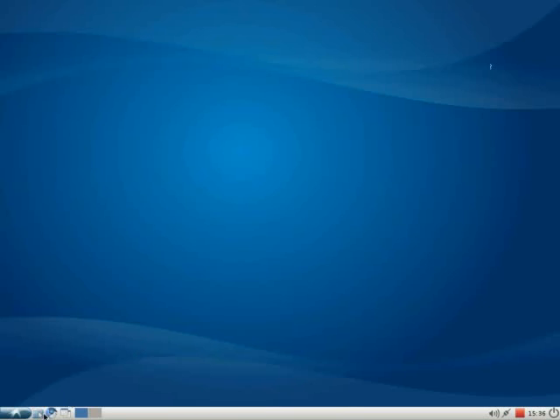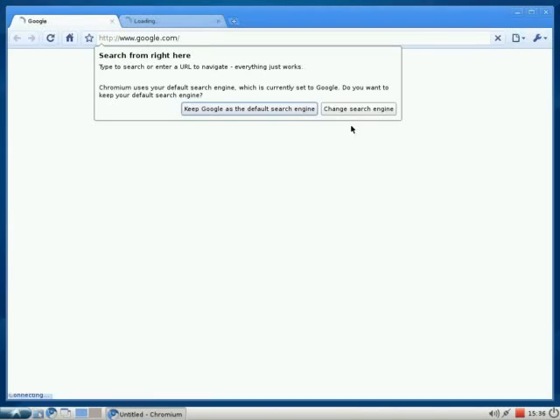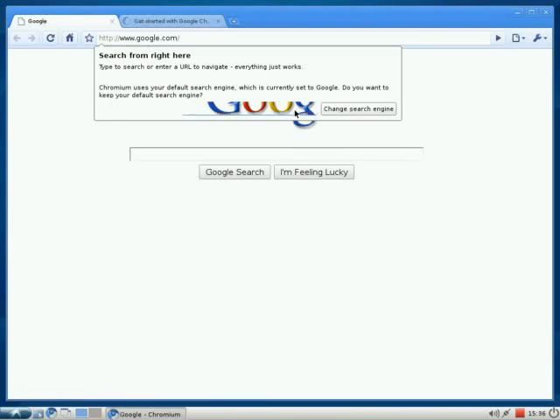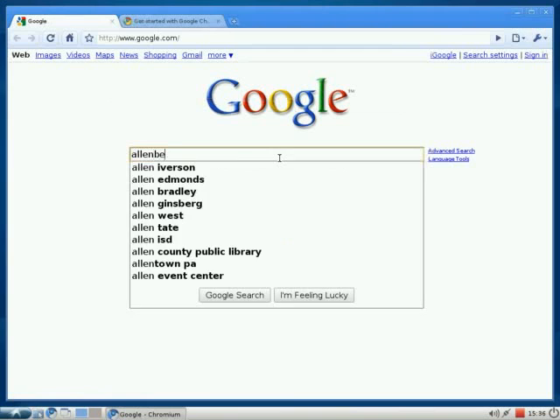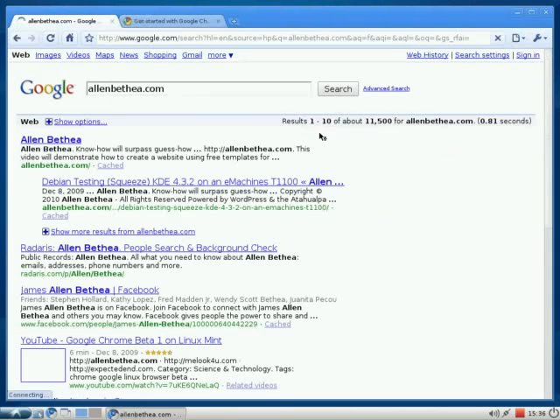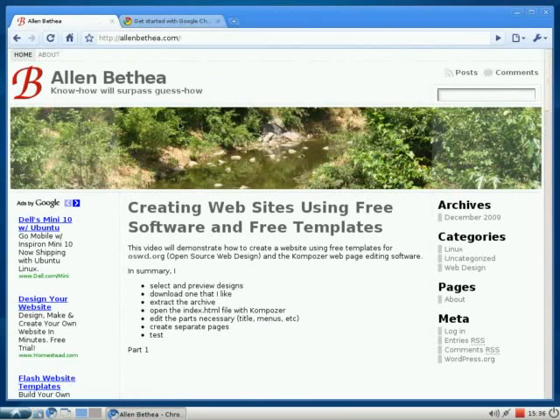For browser, it has Google Chrome. Now, unlike other versions of Ubuntu 10.04, this comes with Google Chrome as the default browser. It gives you the option of changing, but why change it? Here's my website — shows up pretty good.